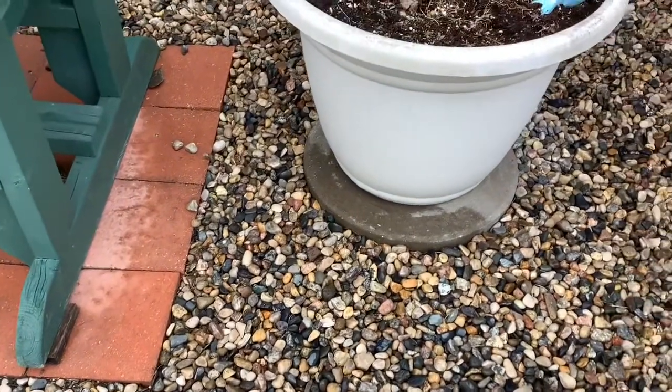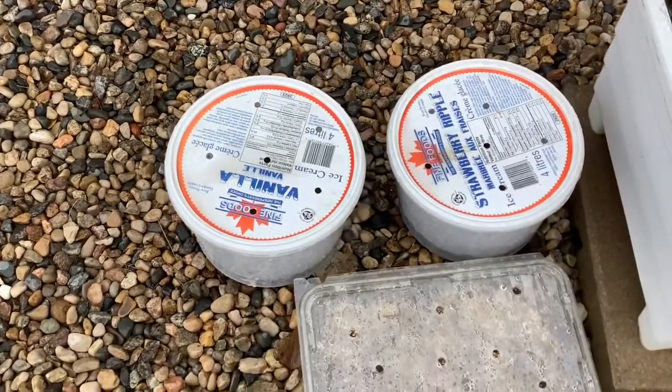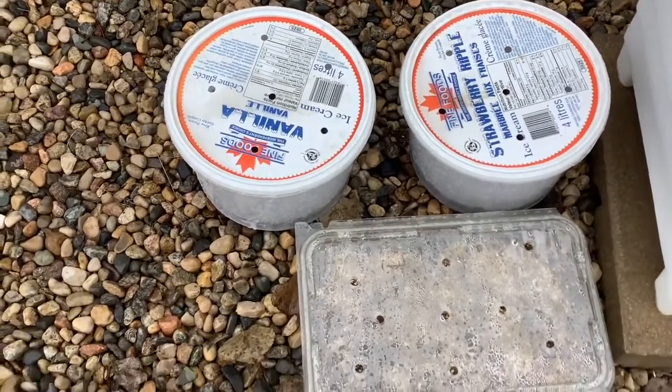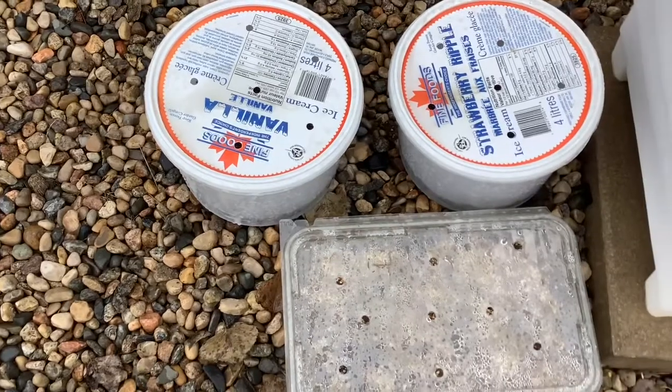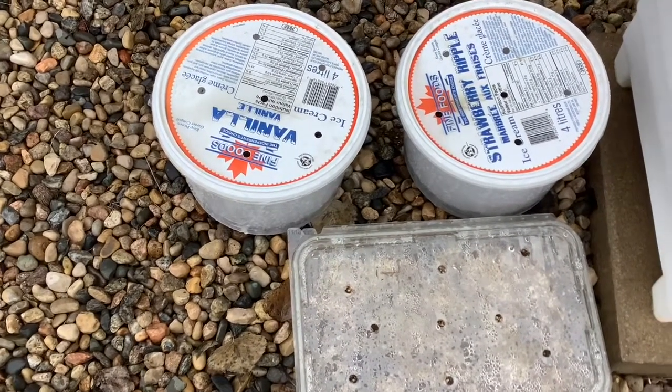Today is April 11th, and I'm out here in the cold where it's snowing and freezing. It was so nice the last few days, so I decided to check on my plants out here — my seedlings, the seeds I started probably over a month ago out here.